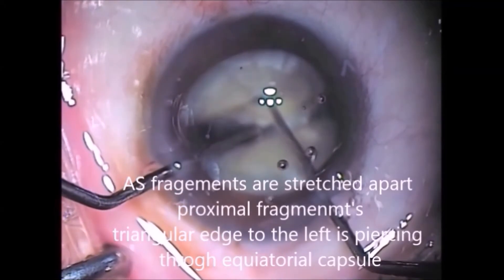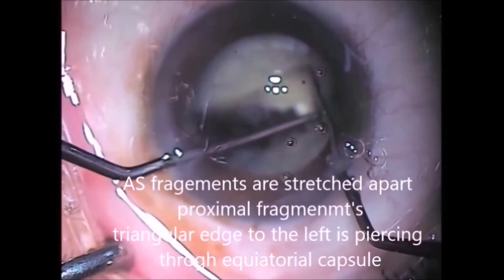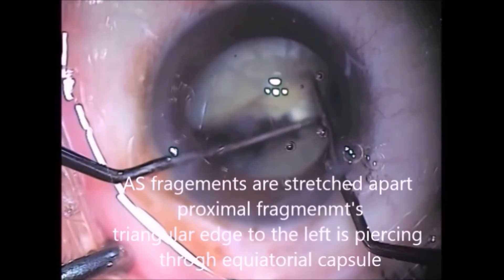What exactly happened? Let us see the replay. As I was separating the two fragments, because of excessive lateral pressure, the proximal fragment pierced the capsule at the equator.